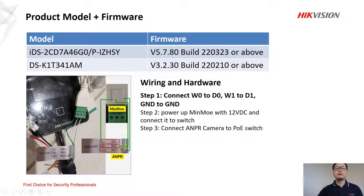The first step is very important. Looking at the photo, we need to find the label named Wiegand in the ANPR camera. In the label, we have W0, W1, and Ground. In the MIMO, we find the connection named WG, which refers to Wiegand. We connect W0 to D0, W1 to D1, and Ground to Ground. That is step one, which is very important.